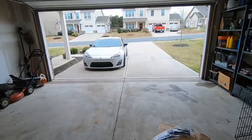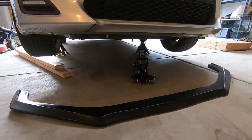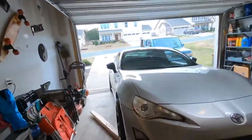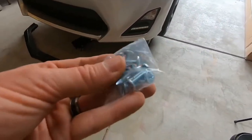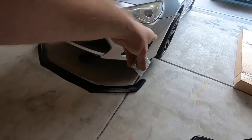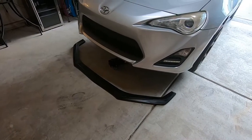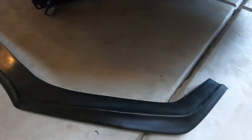My car is still absolutely disgusting from the mountains — I should probably wash it first. Got the car up in the air: first things first, get your jack and jack stands ready and make sure everything's nice and secure since we're going to be sticking our head up under the bumper and drilling some holes. It's a few hours later — got a little distracted with house projects and cleaned up the garage. It came with about 12 self-tapping screws. I'm going to start on the sides to make sure it lines up nicely. It does not come with pre-drilled holes, so I'll map it out and make my own.